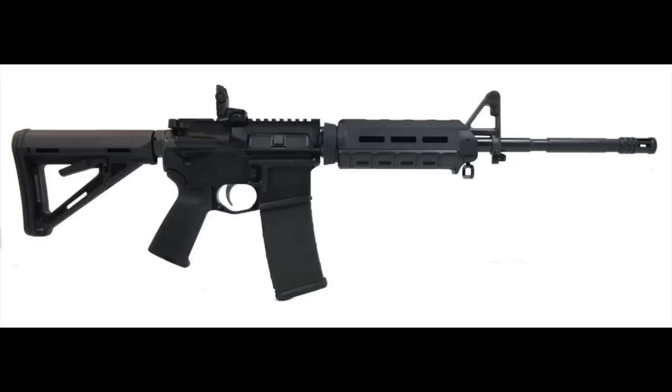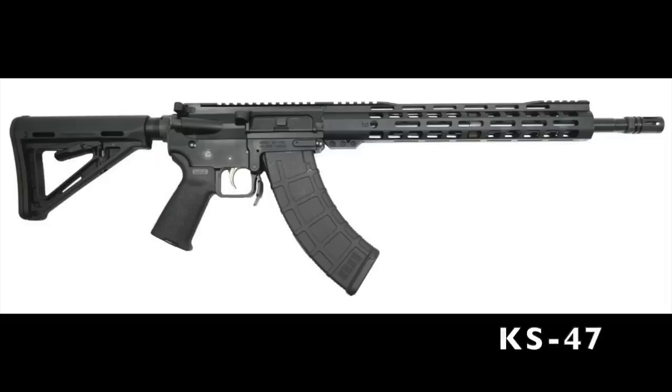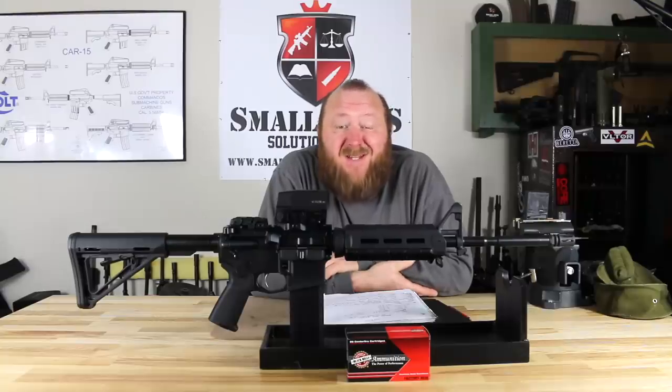The first gun I got here, which we're going to talk about, is the PA-15 MOE AR-15. And the second one is going to be their DK-47, which is their AR that takes the 7.62x39mm magazines — a gun I'm very impressed with, but that's a different video. Palmetto State Armory is very known for having low-cost guns. People who I've talked to have been very happy with them. I had no experience until now, so the opinions you're going to get from me are based on the two rifles I currently have.